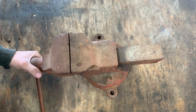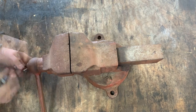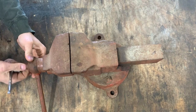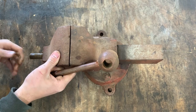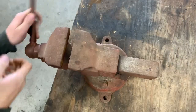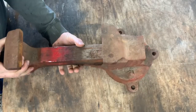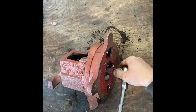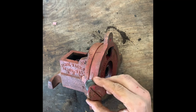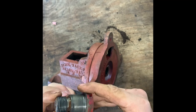Let's strip this thing down and see what's wrong with it and get everything apart so we can start wire wheeling it and cleaning things up. There it is — it's just like a big screwdriver slot. Pretty good sized bolt.